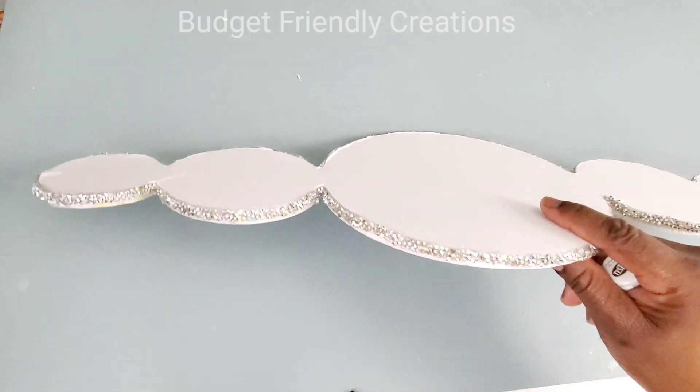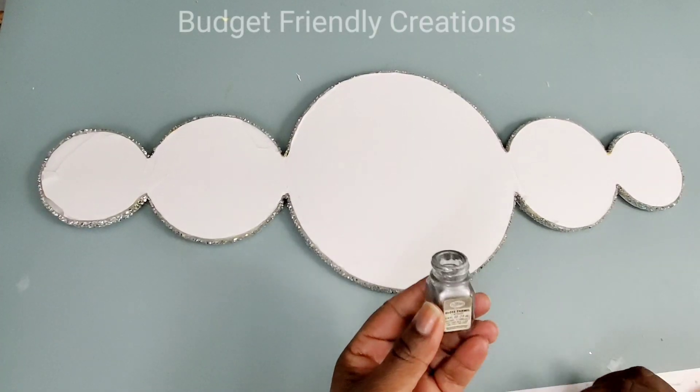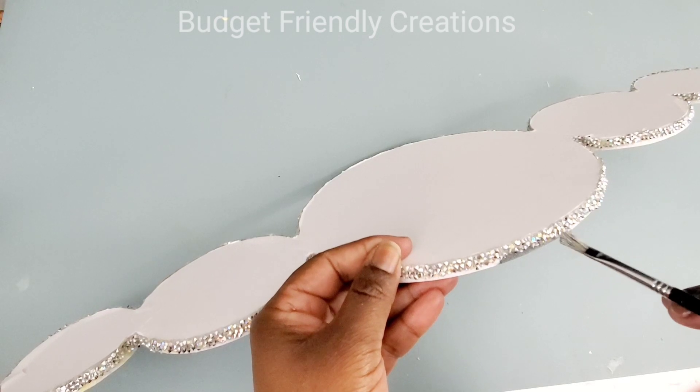You can still see the white foam board, so I'll just use a little silver paint on my small brush and then add some glitter later on. This is just an extra step — you won't have to do this.